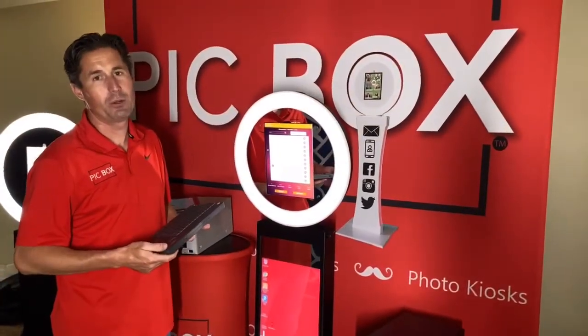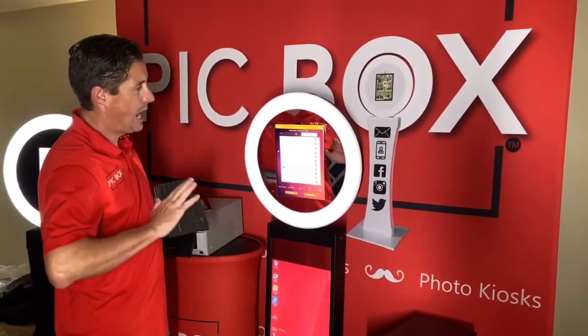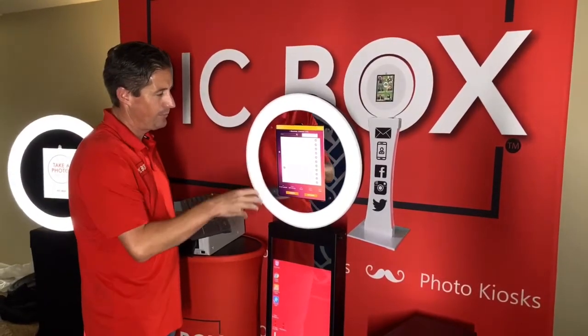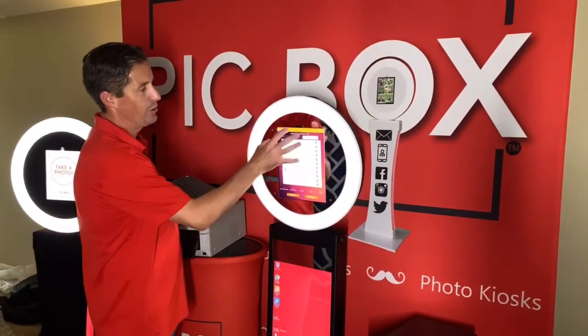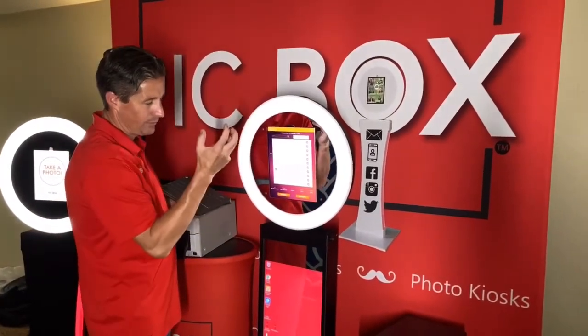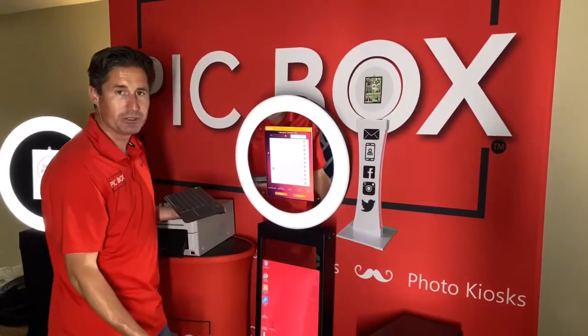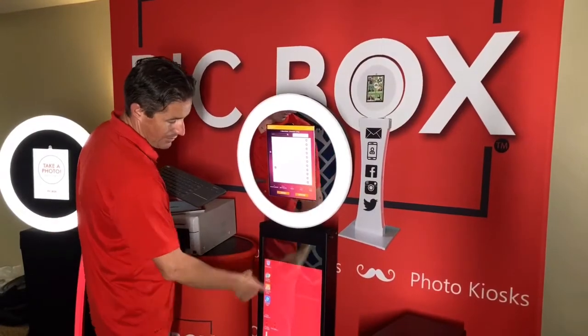It's Dustin here with Pickbox Photo Booth. We're going to talk about how to print from your reflection photo booth. We're going to be using Creator Live, which is Pickbooth 2 software, and their print server. Their print server allows you to communicate from the iPad to the print server. What's great is the reflection has its own computer built in, so we can download that print server directly to the computer and then open it up.